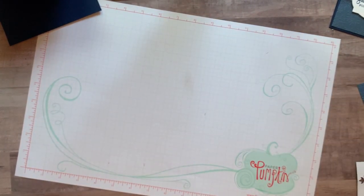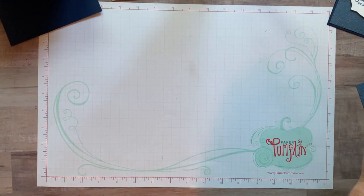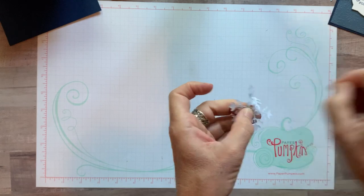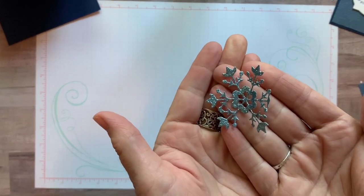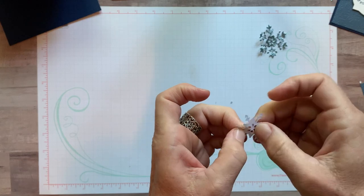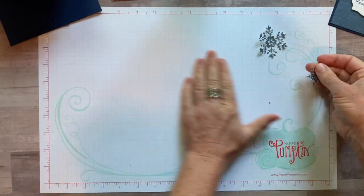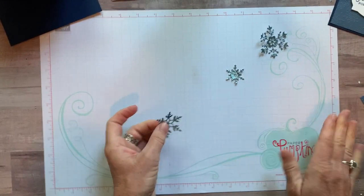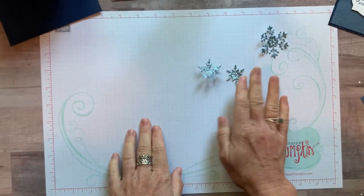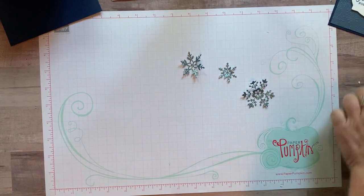Scoot the extra material out of the way. If you bend the pieces a little, they pop right out — see how that works? Look at that beautiful snowflake. We need to pop out the detail pieces too because we need all that fine detail. There's the little baby snowflake, and one more. Flip it over to see it better — there's the last snowflake. Aren't those beautiful — all that glimmery, glittery detail?